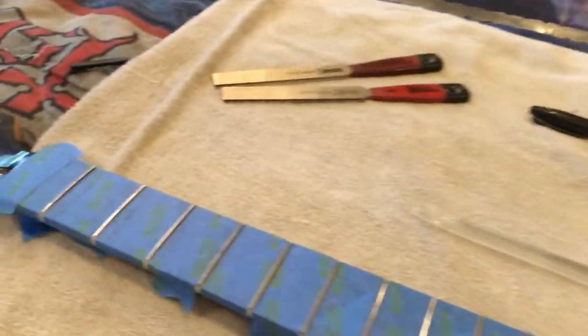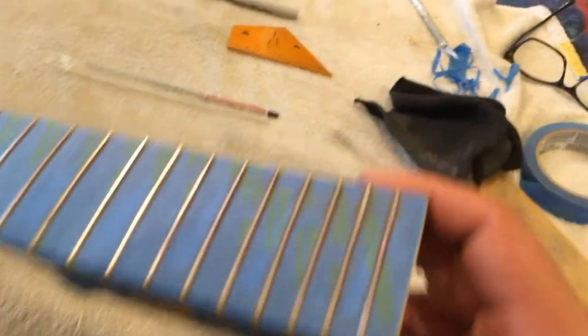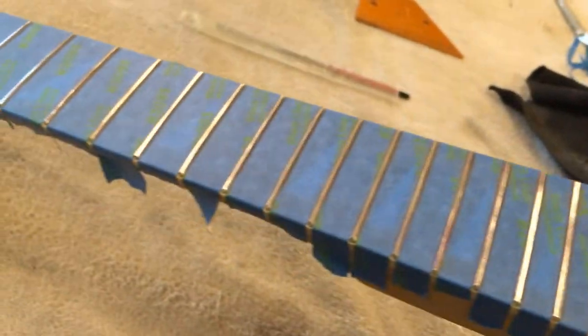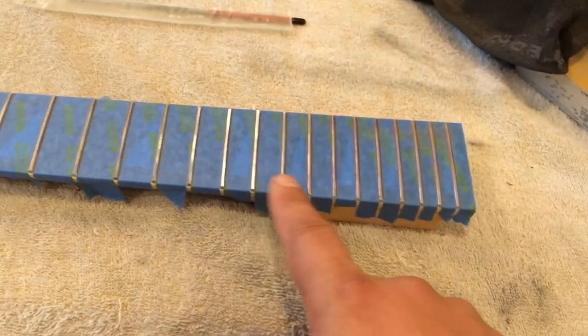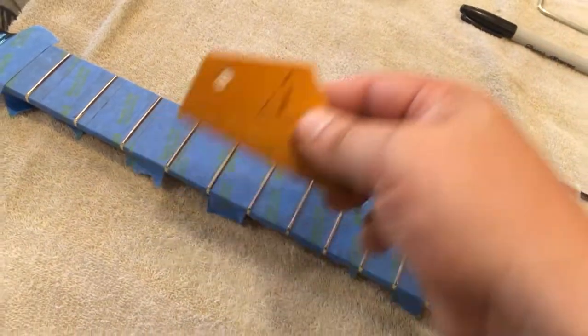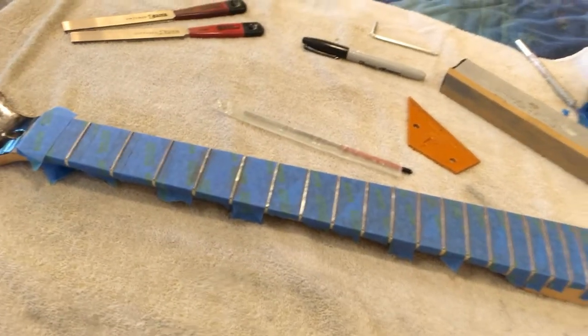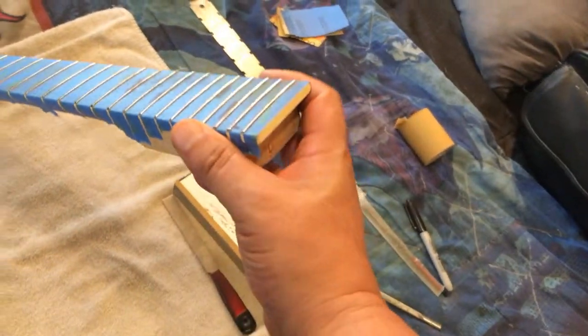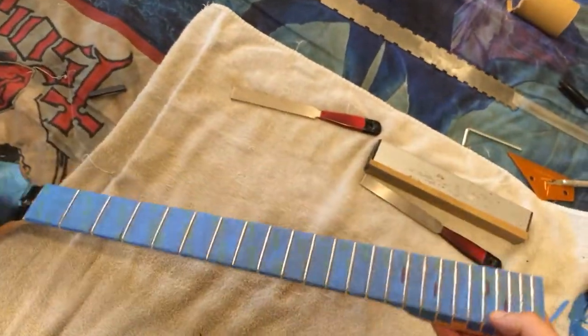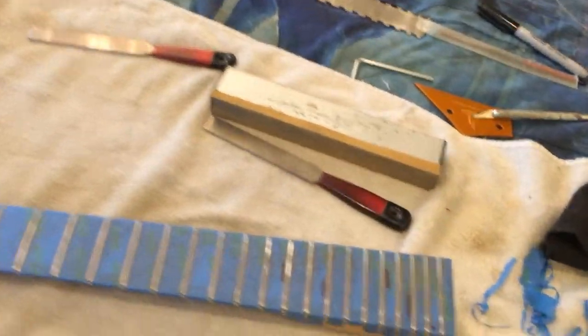They were marked and I leveled them. I'll take my rocker arm and see how well I did. Successful leveling - all the frets are leveled to each other. Now I'll mark them again, put a crown on, and we'll go through all the sandpaper grits to round them over and put a sweet polish on there.